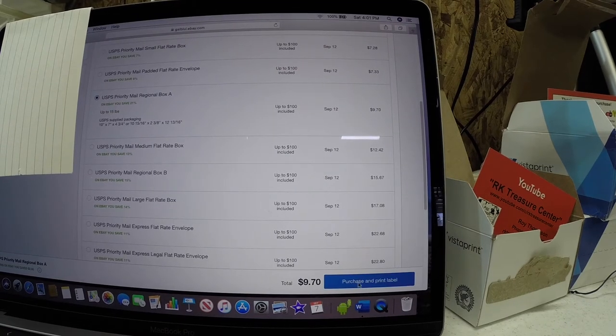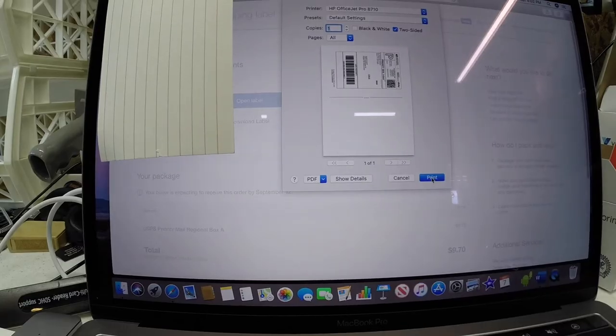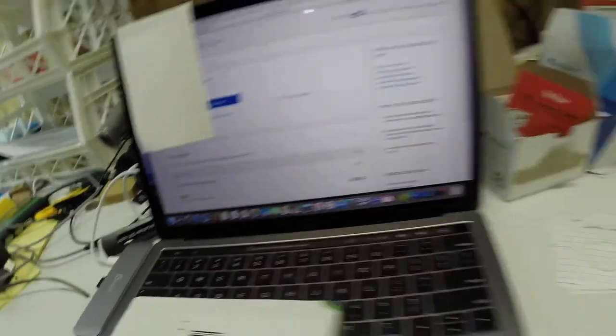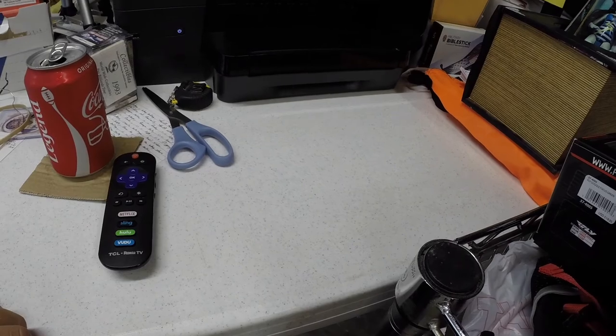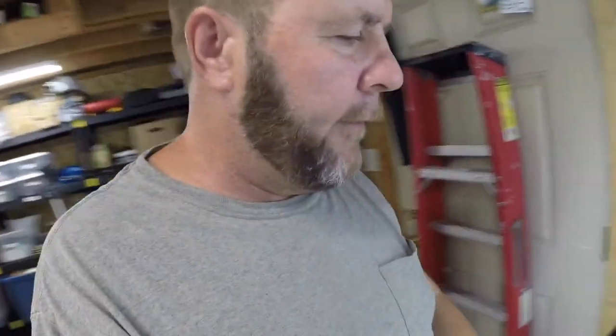We're going to purchase and print our label for $9.70. I'm printing it on regular printer paper on the HP OfficeJet printer since I don't send out a huge volume of packages. I don't want to show the label, so let me bring the cover back over and get the camera set back up to show you the wrapped package.